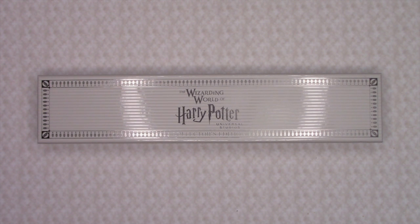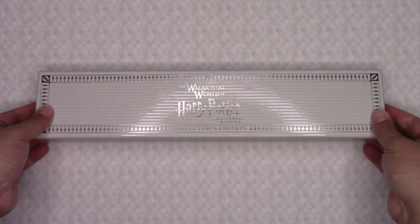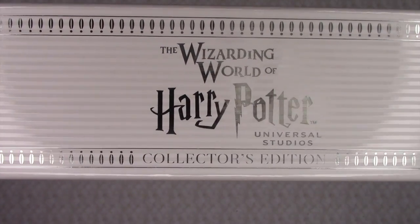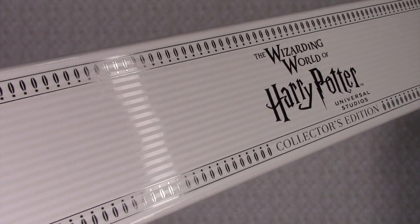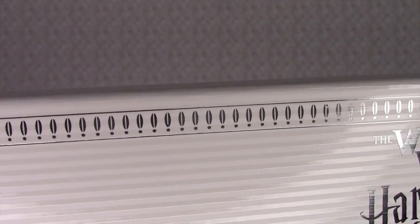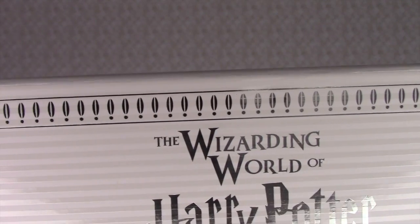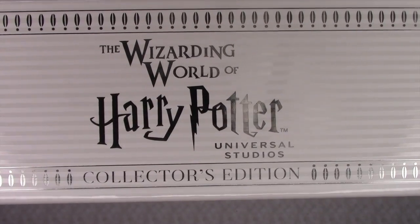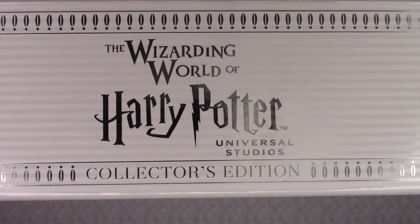Starting with the Wand Box, the color is white. We have not seen one of the Collector Edition wands with a white box before. They've mostly been red, green, or black. With the white coloration on the box, it is a nice change. It really allows for the silver embossed pattern to show along with the Wizarding World of Harry Potter Universal Studios Collector's Edition logo.